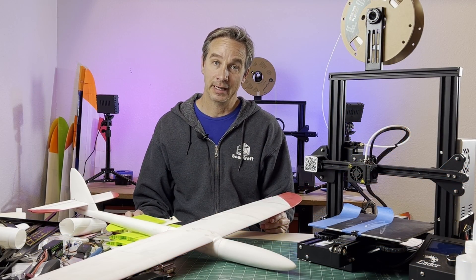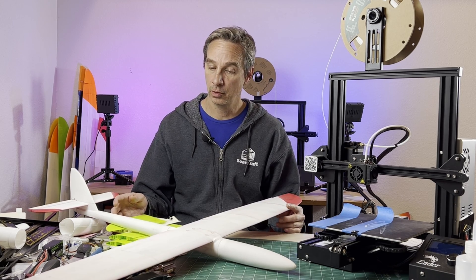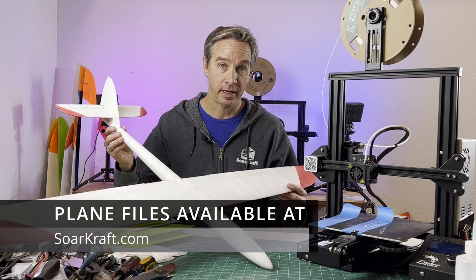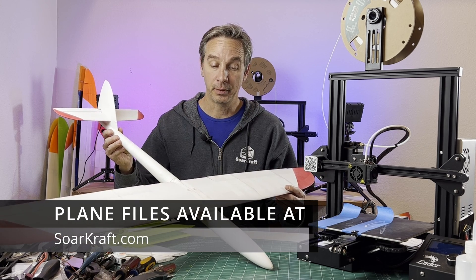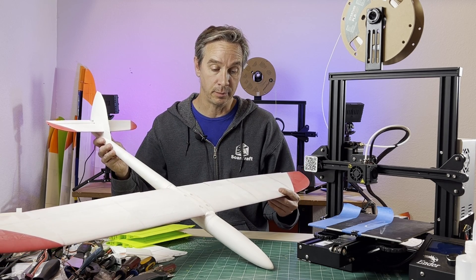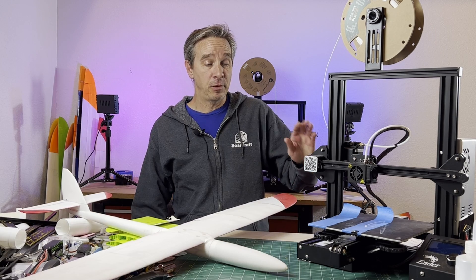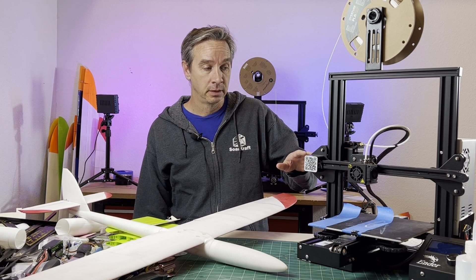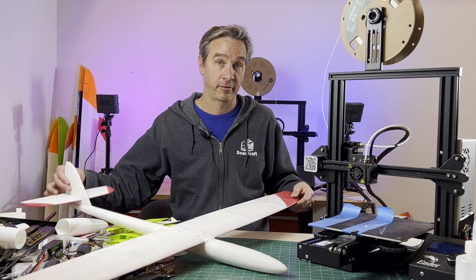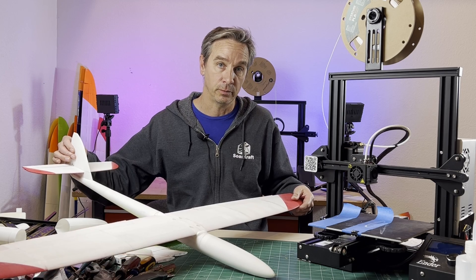The main hobby here is RC airplanes, not 3D printing. The main goal is to actually build and make flyable airplanes. What sets this apart from going down to the hobby store and buying a kit is, of course, the 3D printer. If you buy the wrong 3D printer, it can end up becoming a hobby in itself, and you will not have as much time for flying or building the RC airplane that you really want to.